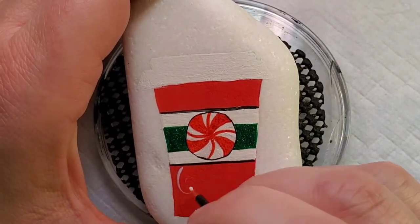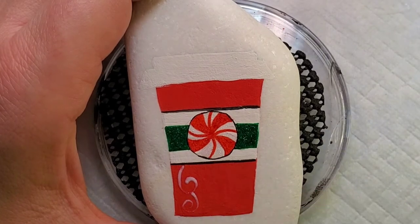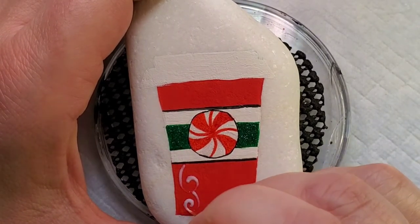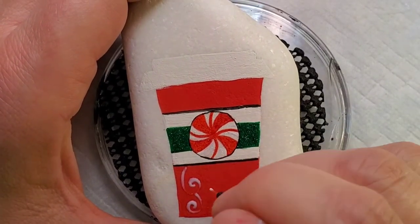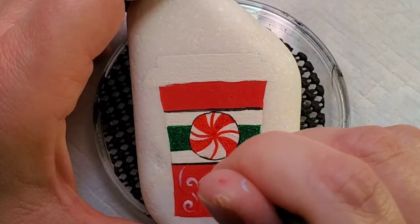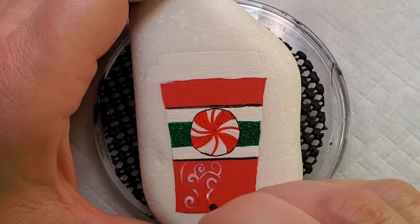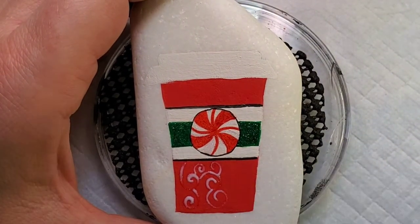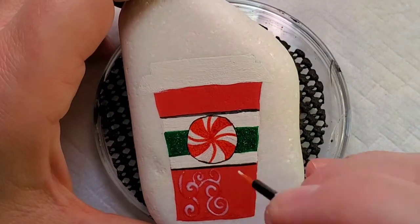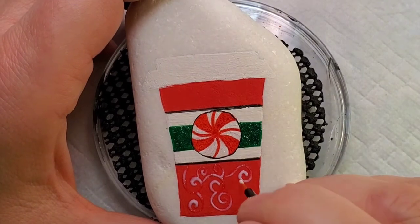Now I'm going to come back to that hologram glitter paint and the eyeliner brush and add some very fine little scrolls on the cup — kind of that detail you see on a lot of coffee cups from the coffee shop. It's literally just some circular scrolls moving in different directions. It's a clear glitter paint so it's very faint — it'll show, but it's not going to stand out and be overpowering.